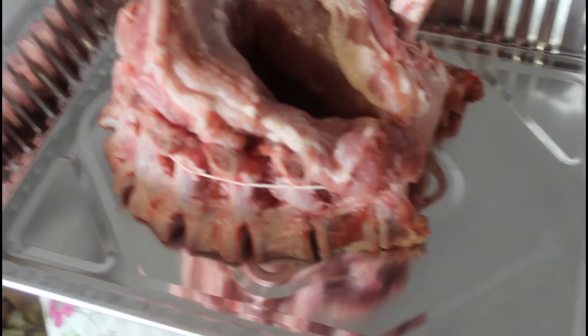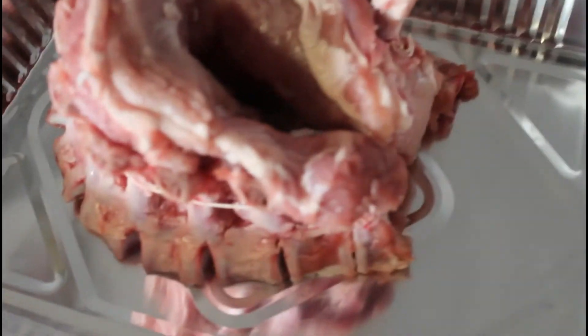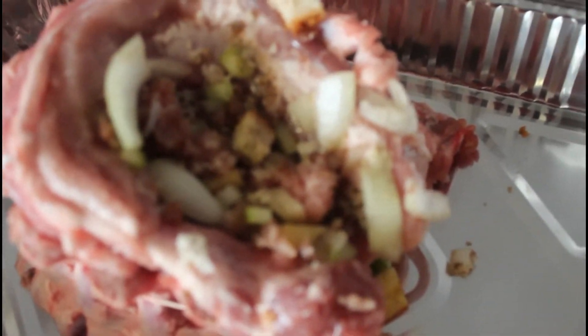How I cleaned up the ribs: I took a piece of string, long enough that I could wiggle it back and forth on each rib until as much of the leftover meat from the rib came off of the bone. It might not have been perfect, but it worked.